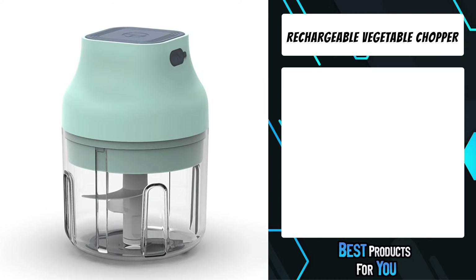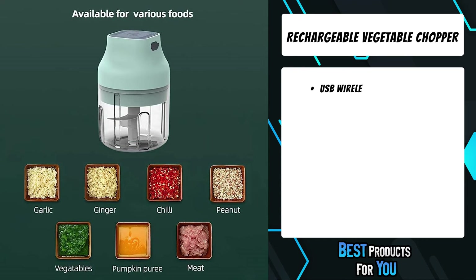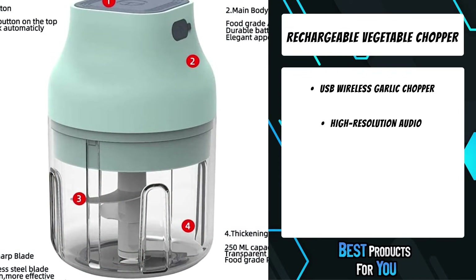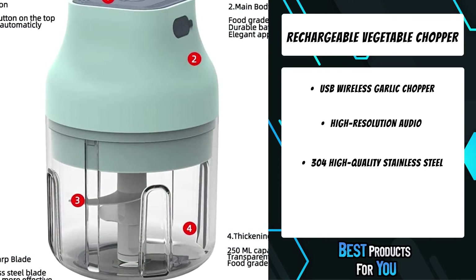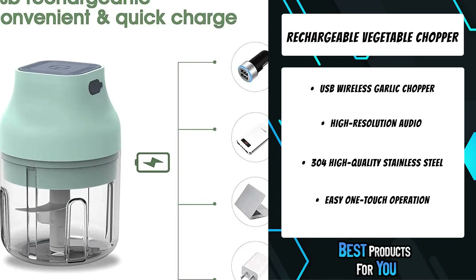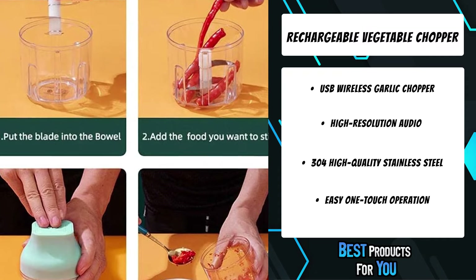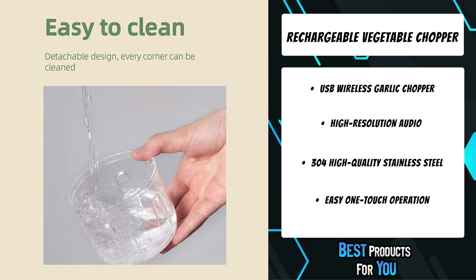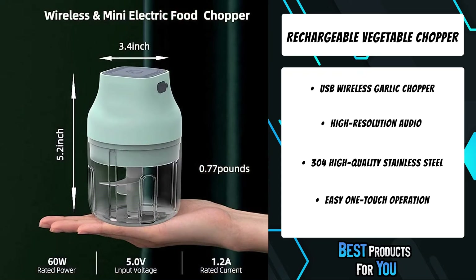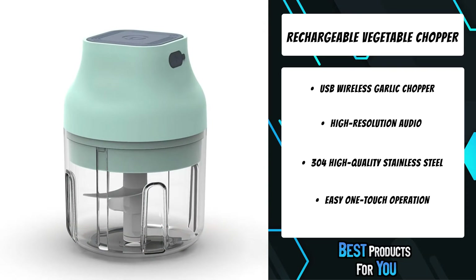The third product on the list is the Rechargeable Vegetable Chopper. This electric garlic chopper is USB rechargeable with a 3-hour charge, and can be used more than one month cordless and wireless after being fully charged. The wireless Mini Electric Food Chopper is durable, strong, and powerful for efficiently cutting meat, garlic, onion, nuts, mixed sauces, peppers, salad, vegetables, and more. The USB rechargeable garlic chopper cutter head is made of 304 food-grade stainless steel, and is powerful and high in cutting efficiency.